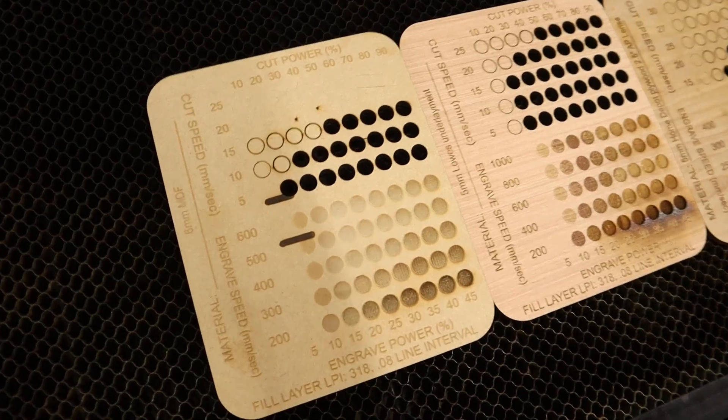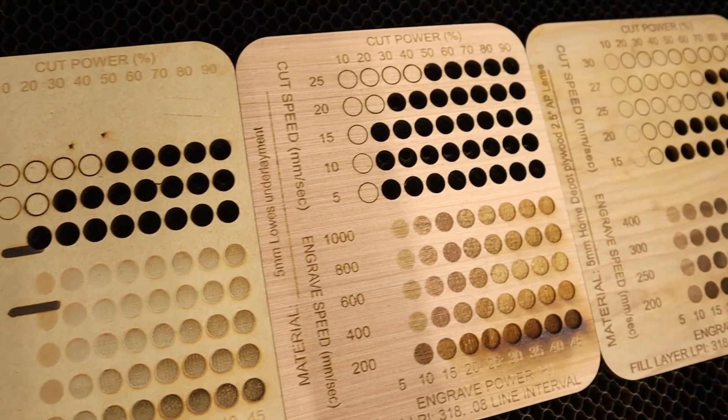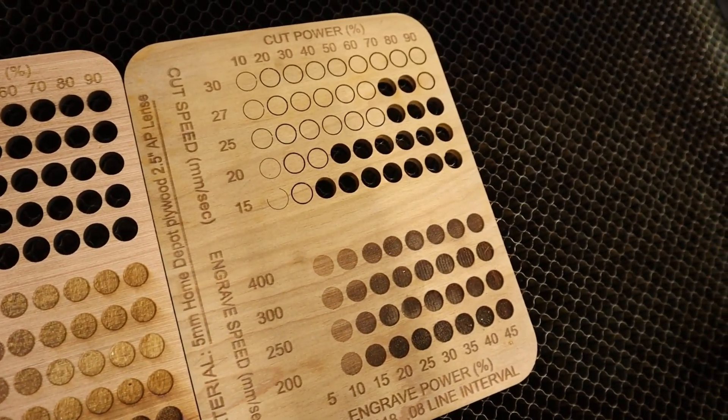Here are a few examples of some material test cards that I've made in the past. These are really important to create anytime you're using a new material. Even though I may give you my settings for how I'm cutting or engraving material, each individual laser does have its own differences, so you need to know how your machine is going to react specifically to material in your specific situation.